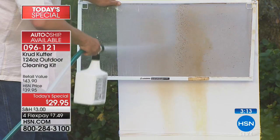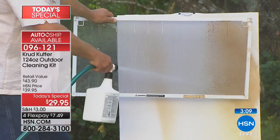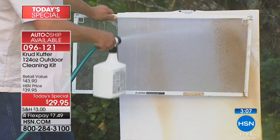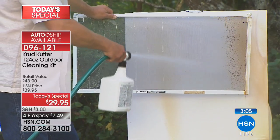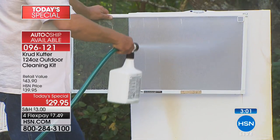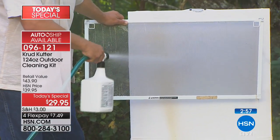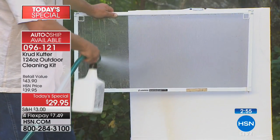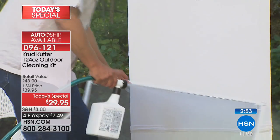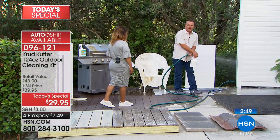Look at how it just melts away the dirt. You don't even have to remove your screens from your windows — it blasts the dirt and grime, the cobwebs, the dust, the dead bugs, the pollen. If you live in California and had all that soot from the wildfires clinging to your screens, Crud Cutter blasts it away, leaving your windows clean without removing the screens.